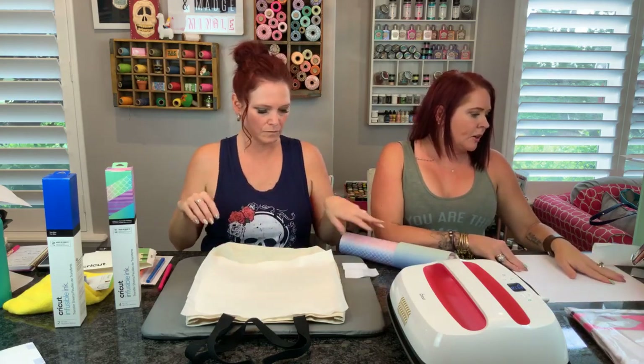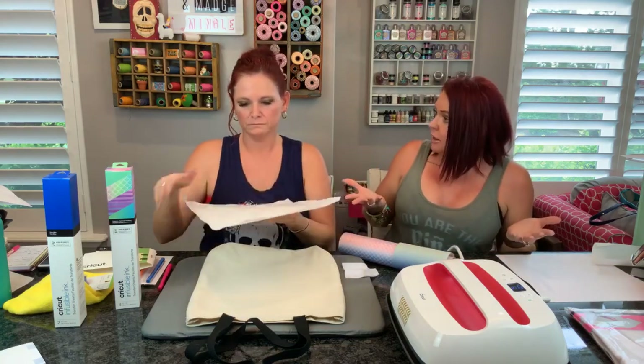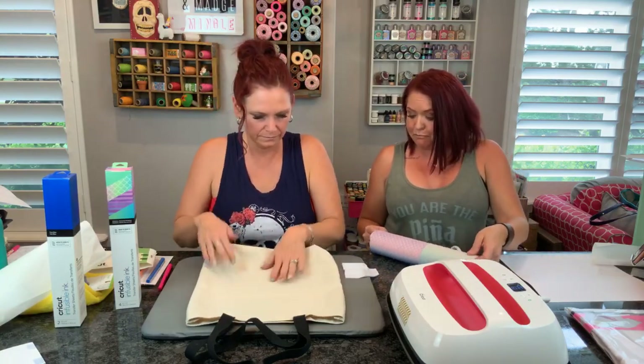Where can you buy butcher paper? I believe you can still buy it at the butcher, and the paper supply or party supply stores have it. Cricut will likely have it too. Georgie said parchment has wax - that's what I wondered but wasn't sure. Jane said parchment does not have wax, it's used for baking. So you guys will have to check into that - maybe send a question to Cricut asking if parchment is an option or if it's just butcher paper, and we will get back to you.